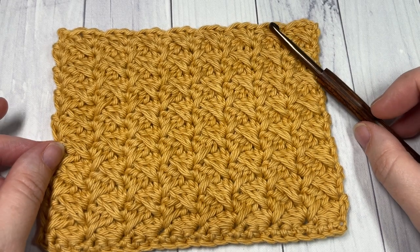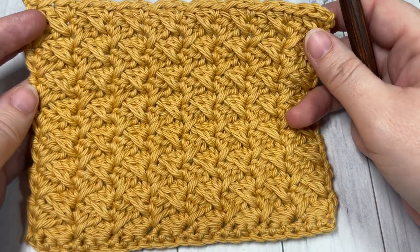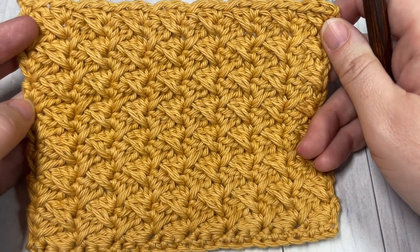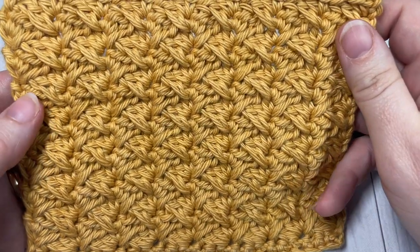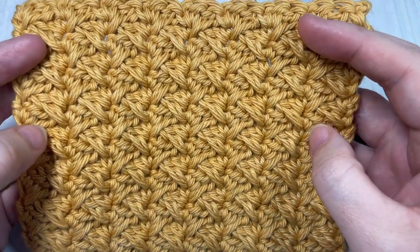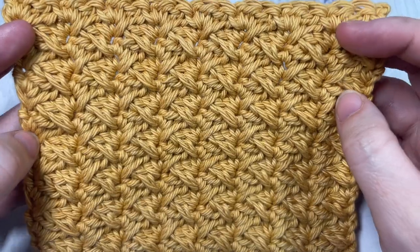Hello everyone, I'm Sarah of Rich Textures Crochet and welcome. Today we're going to learn how to crochet a spiked sedge stitch. When I came across the stitch I could not find a name for it, but it's constructed similar to the sedge stitch — which you can find here on my channel — with a little bit of a spike stitch thrown in.